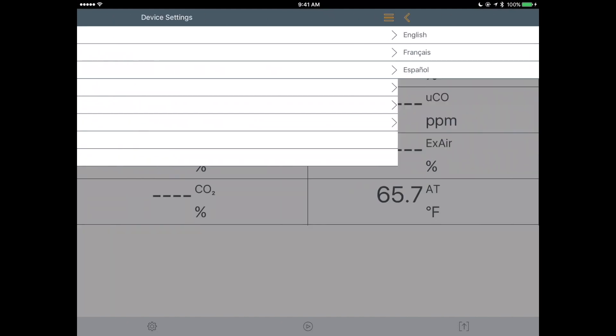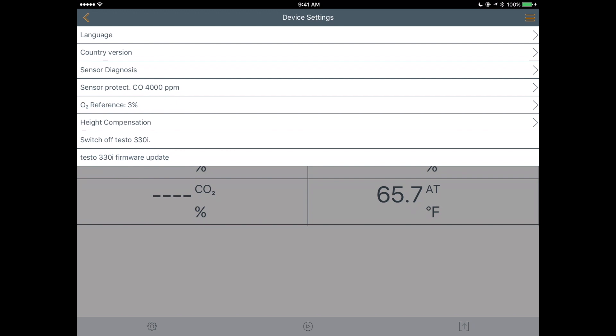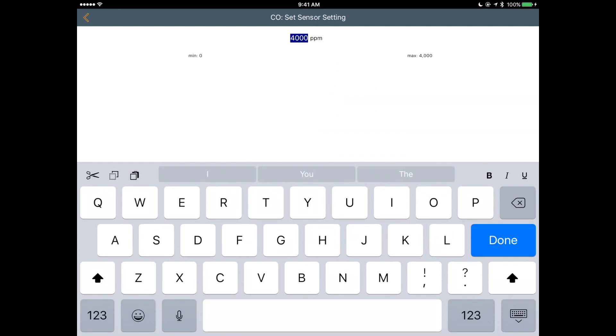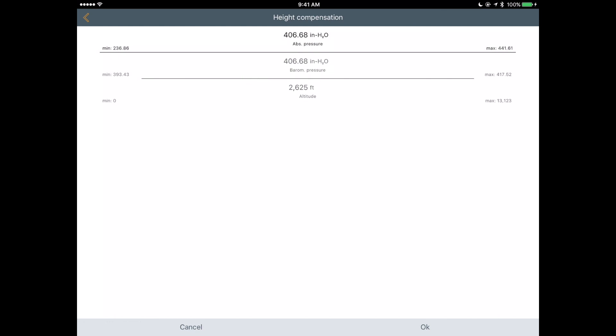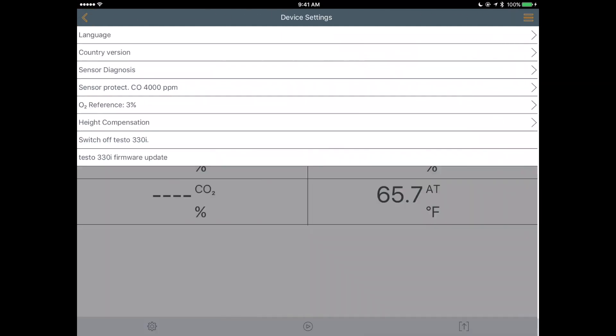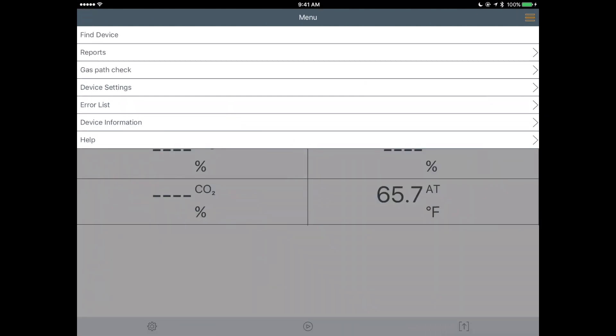We've also got Device Settings where you can change the language — English, French, or Spanish. There's sensor diagnostics and sensor protect, which tells you at what level it will bypass the probe and automatically dilute the CO measurement to protect the sensor. We've got O2 reference at 3%, height compensation to adjust measurements for altitude and barometric pressure, and absolute pressure. From here you can also turn off the 330i, go through the error list, access device information, and a help menu.